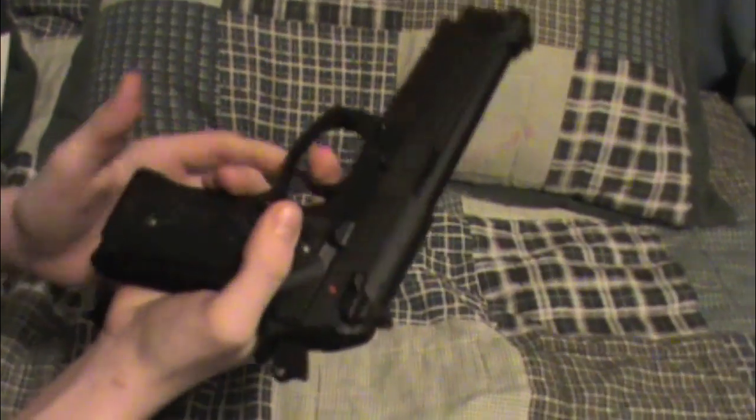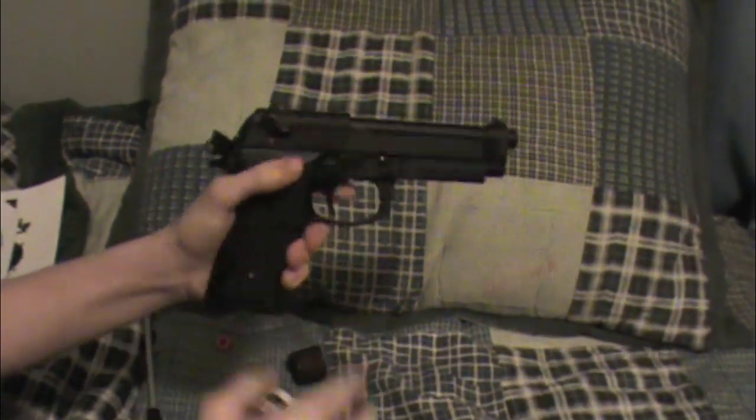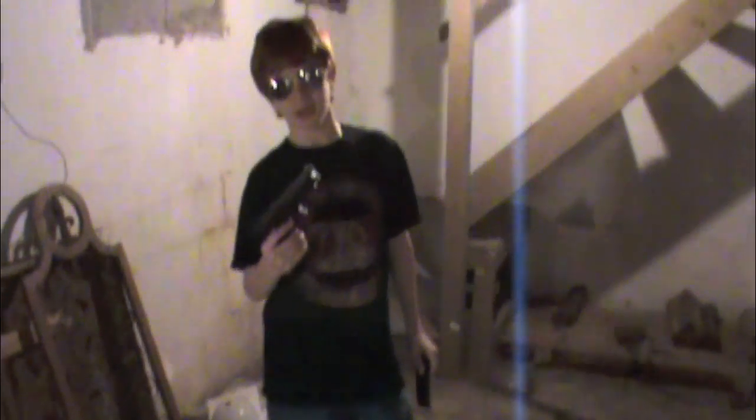Overall it's a very nice gun. Stay tuned for the shooting test. Alright guys, this is the shooting test for the TSD M9. We filled up the mag — 22 rounds ready to go — and there's our target, probably about 10 feet away.